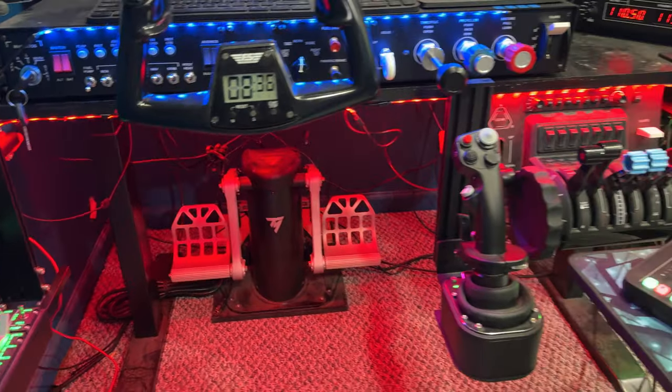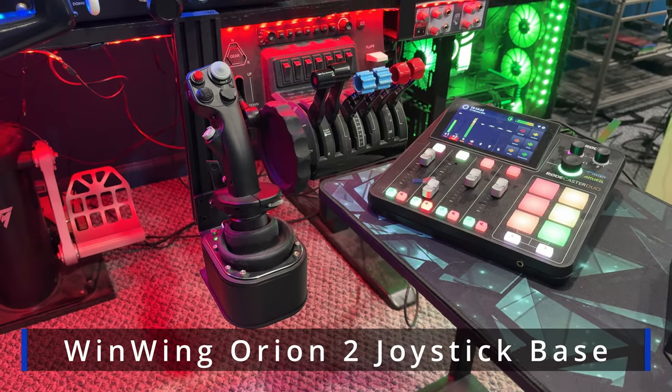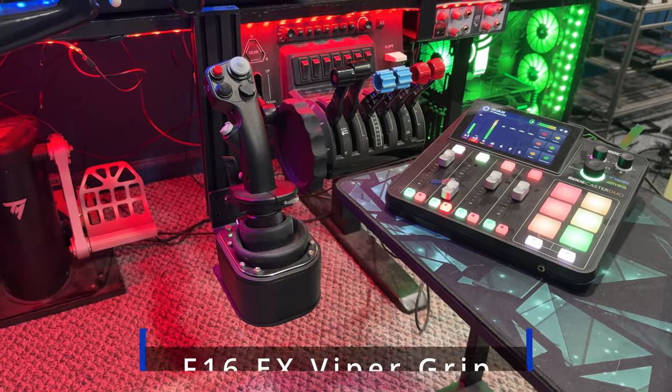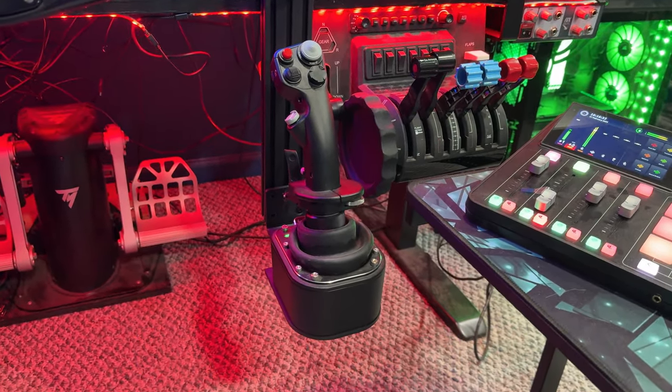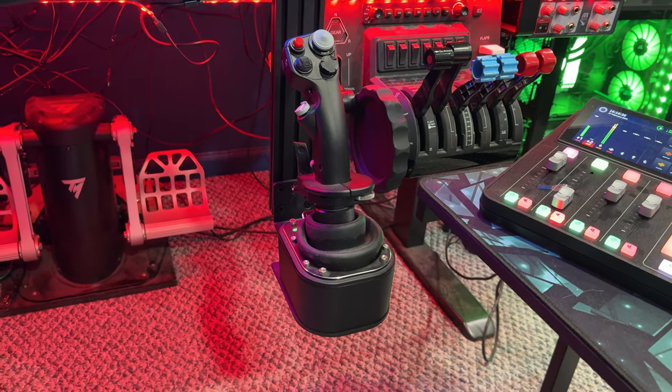Kind of continuing on, we have the WinWing Orion II joystick base. Right now it's got the F-16 EX Viper grip on it. I use this primarily for helicopter stuff. I'm not really flying the fighter jets or the like, but it really works nicely.